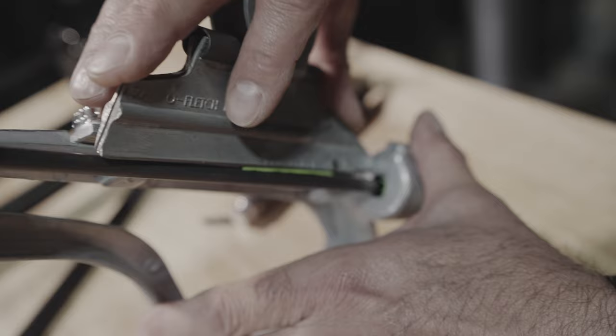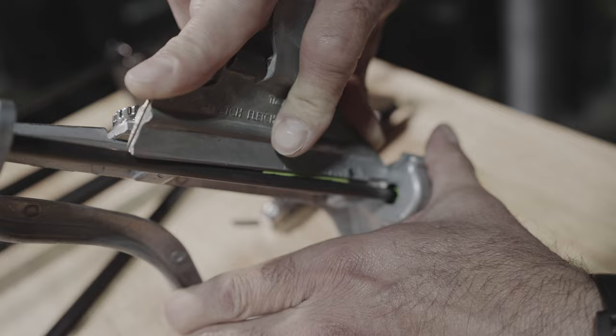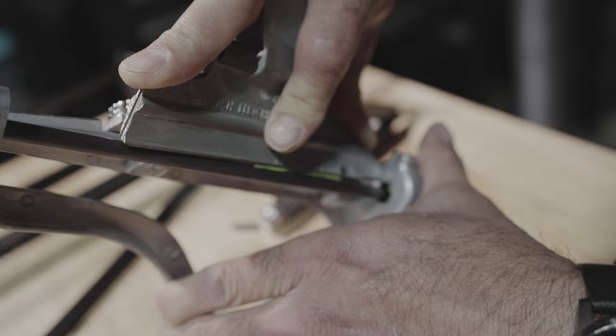We're using Max Bond. These are Max 2.0 vanes with Max Bond and the Max weld primer pen. 20 seconds of clamp pressure, then we go to the next vane.